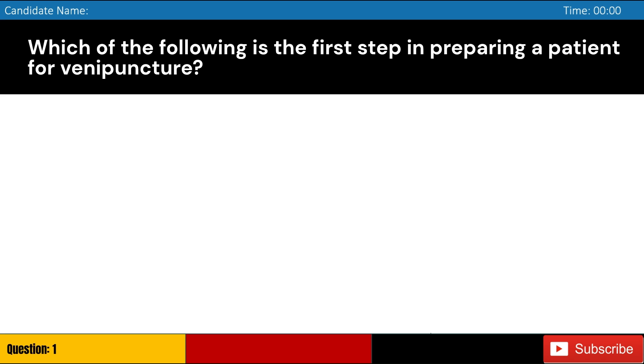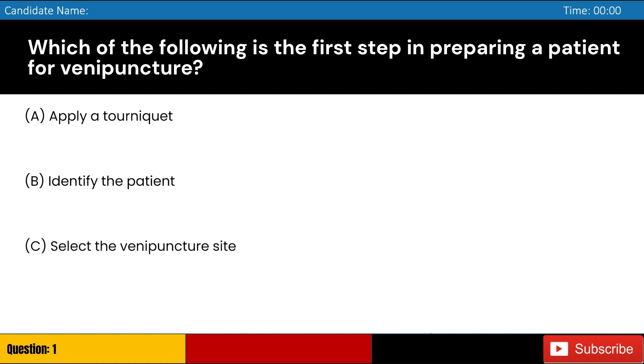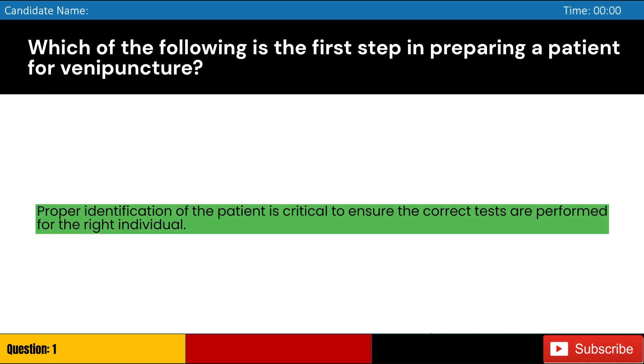Which of the following is the first step in preparing a patient for venipuncture? Answer: B. Proper identification of the patient is critical to ensure the correct tests are performed for the right individual.